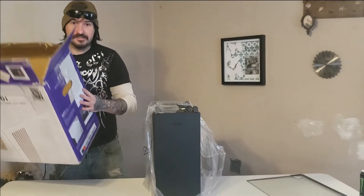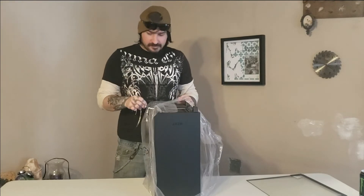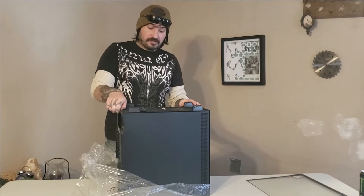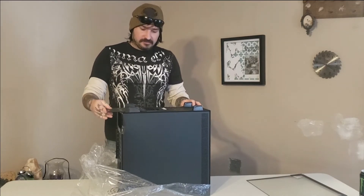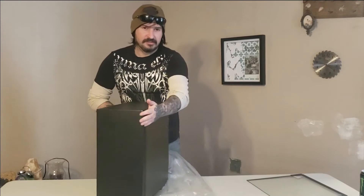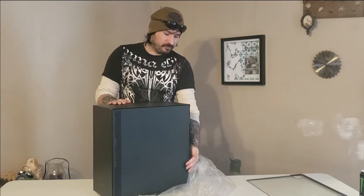Go ahead and set this to the side. A cool feature of these — since we've got it upside down — you do have a removable dust filter where the power supply goes. This pops right in and out, simple and easy. This is the front of the case. This is the back of the case — the back has a removable panel.